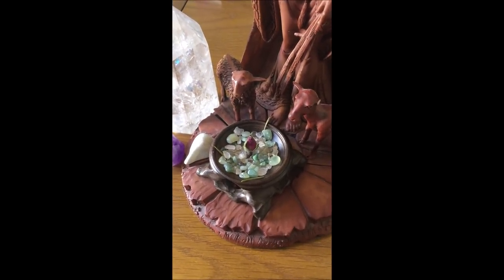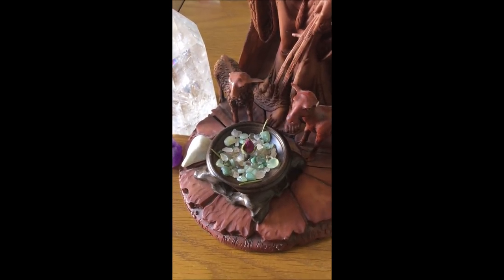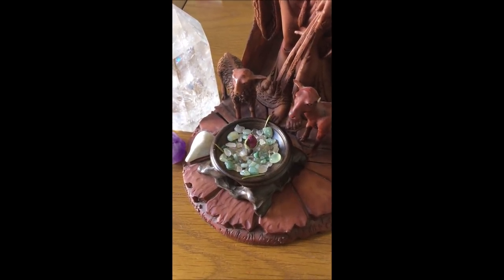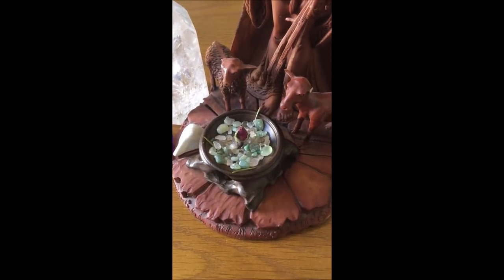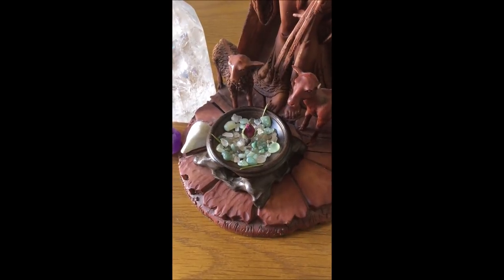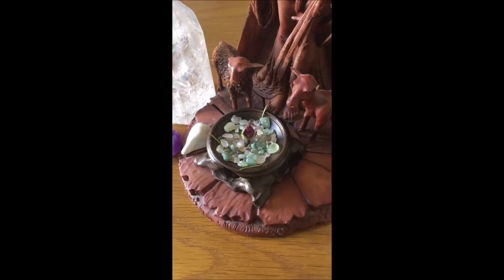I thought I'd try a little new series about helping beginner witches — people who aren't quite sure how to begin — with some small videos of helpful hints, tips, thoughts, and ideas. The first one I thought of was this really cute idea that I was just sitting with this morning.